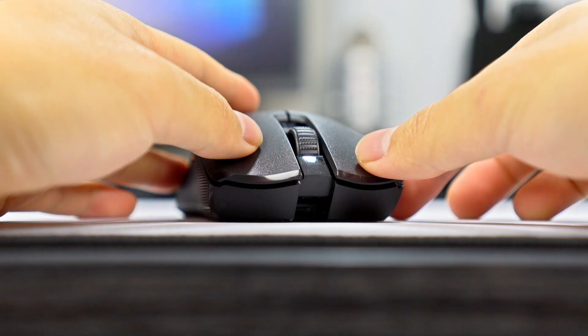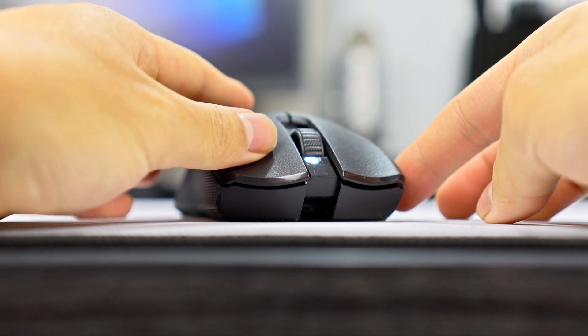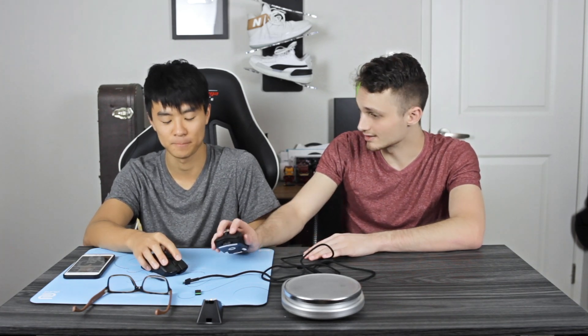For the main mouse buttons, I like the G Pro Wireless a little better because it's clickier. The Viper feels very soft and mushy. On the other hand, the G Pro Wireless has almost no travel distance, which is great for jitter clicking but causes accidental clicks during regular use — and I daily drive this thing. The Razer Viper had fewer accidental presses, though they are a little mushy. If you could combine both, it would be the perfect mouse.